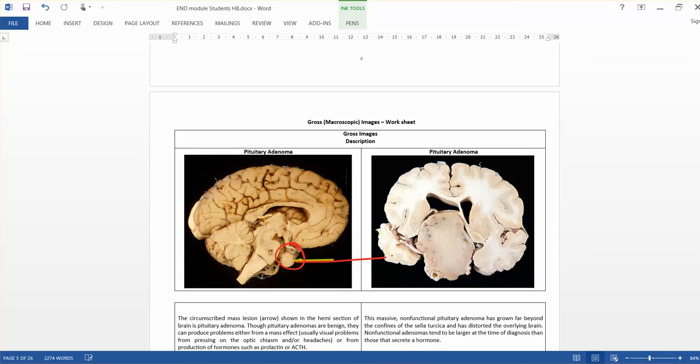If the adenoma is very big — like this large one, nearly six by four centimeters — you can see compression of the surrounding brain. The pituitary is located in a critical position surrounded by areas involved in vision, so it produces characteristic visual disturbances. It presses the optic chiasma and produces severe headache.